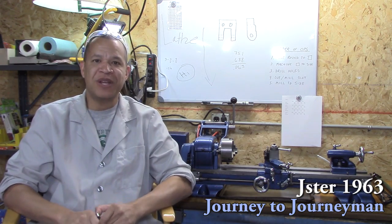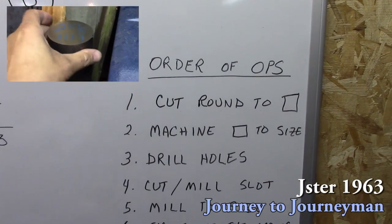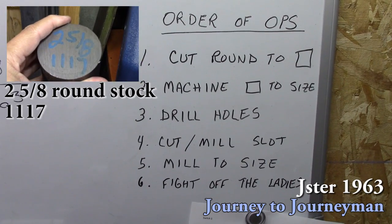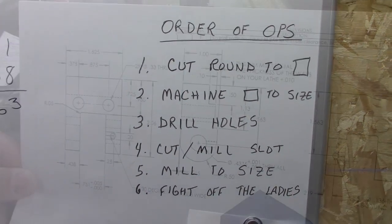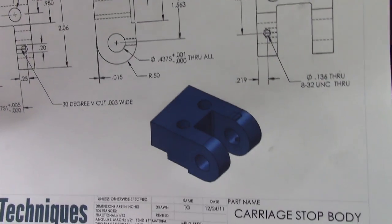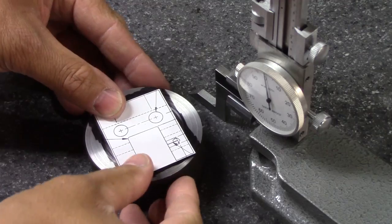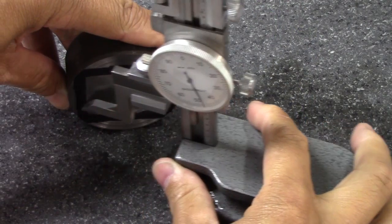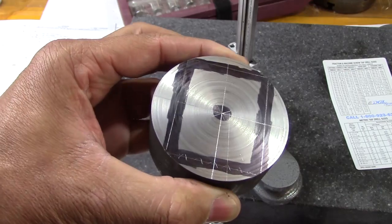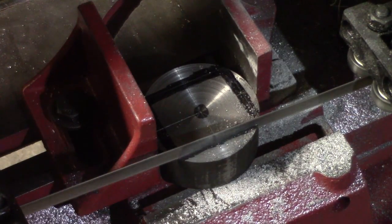Let's take a look at the order of operations on this project: cut the round to square, machine the square to size, drill the holes, cut and mill the slot, mill to size, and then fight off the ladies. I printed this blueprint off Tom's Techniques website, and now it's time to see if it'll work on my round stock — to see if it was big enough for that square. It looked like it was going to work.